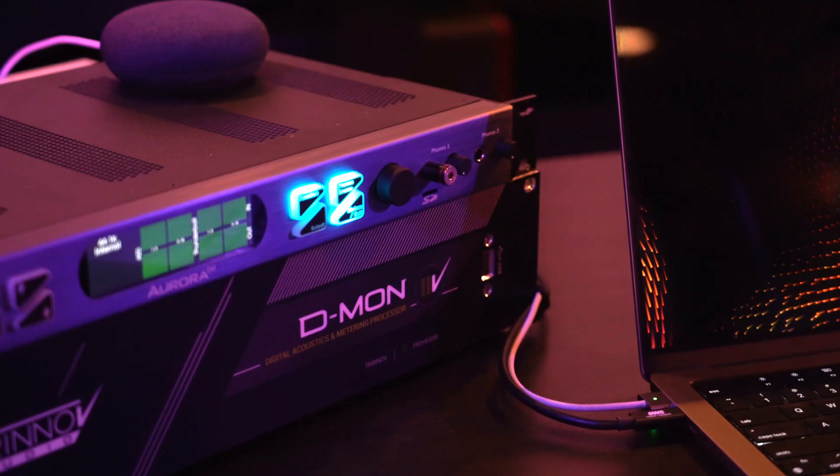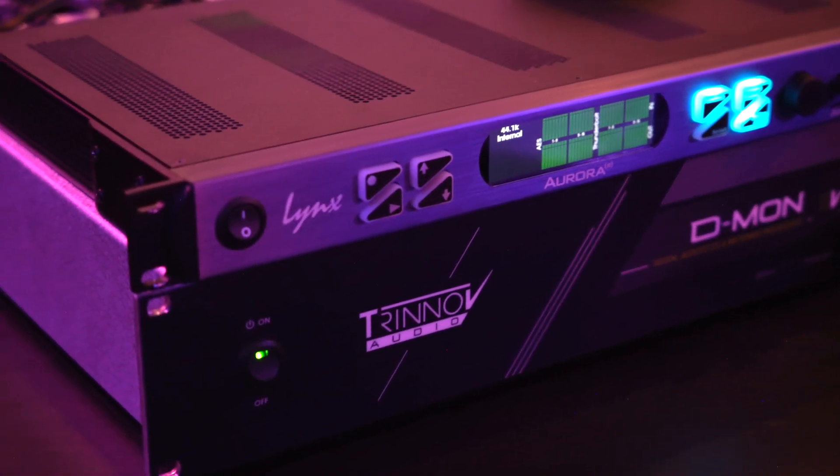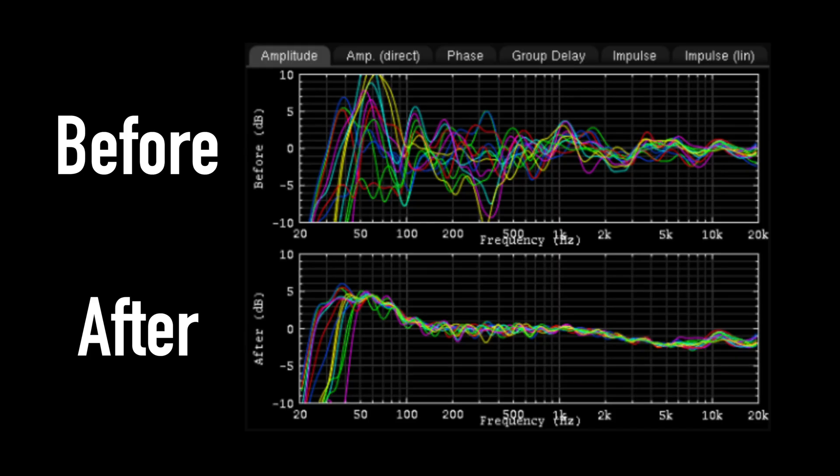I'm really glad I have some of the thicker, more specialized panels they offer. Once acoustic panels were taken care of, I needed to move on to DSP — how was I going to get all these speakers to work together as one and sound right? That's where this magic box comes in: the Trinnov Demon. That thing is most of the reason this took so long because they're hard to get, but also what makes this room so worth it.